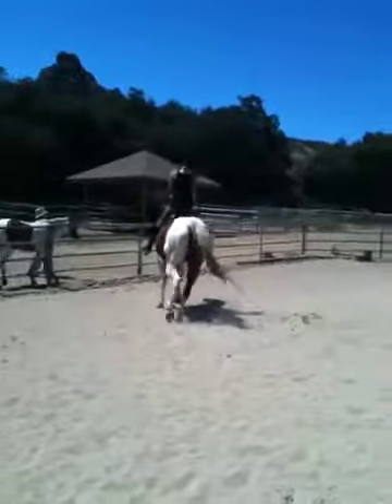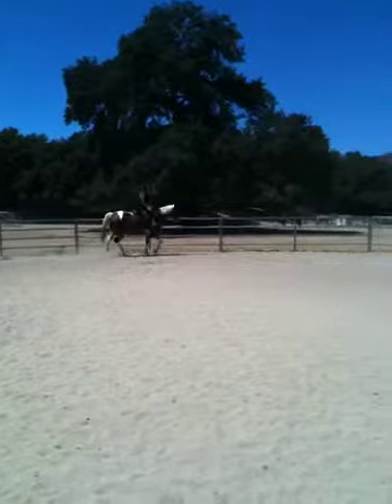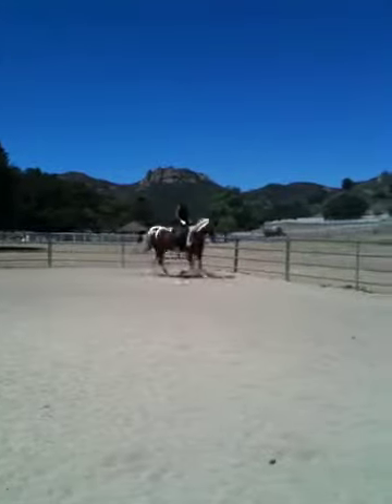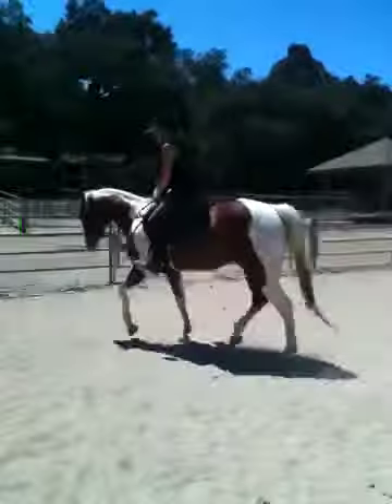So turn at the waist. Good. Push him forward more. More of a working trot. That's better. That's the rhythm. Good.